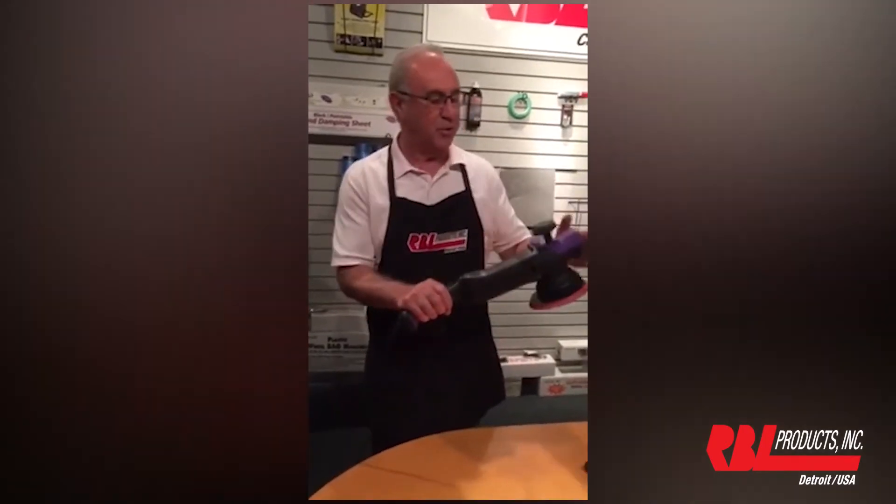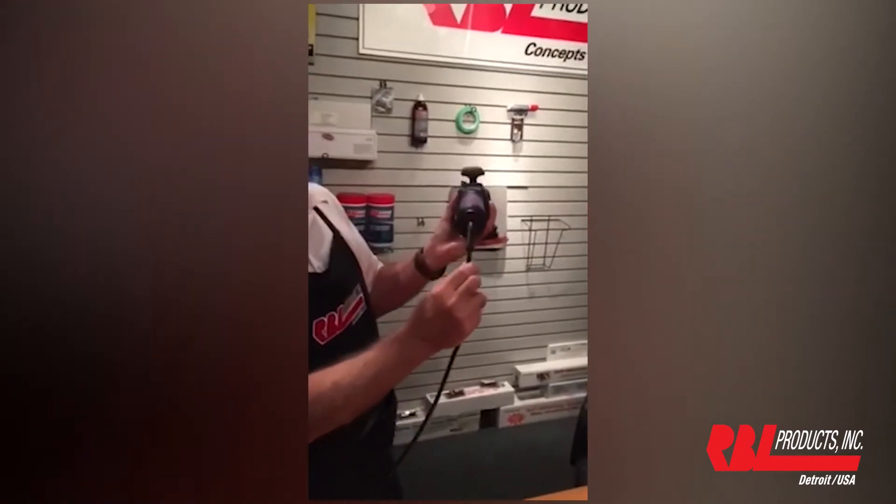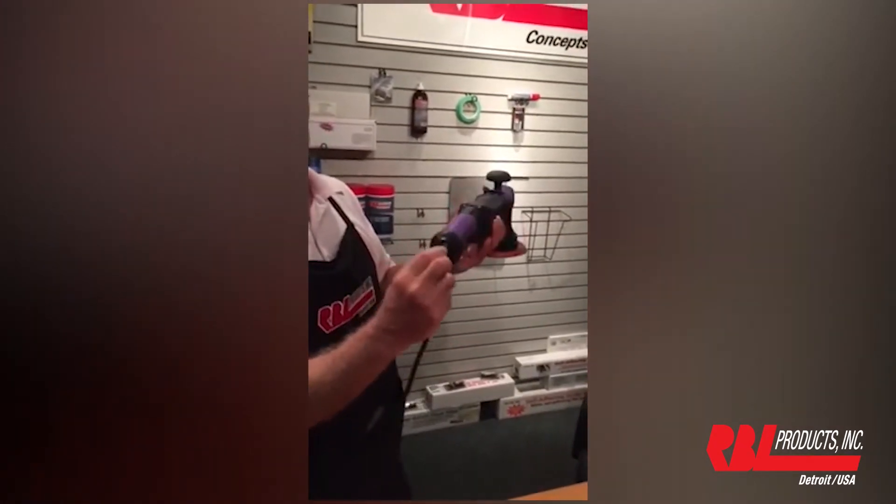Number one, we have the soft touch grip. We also have a crimp-free cord that you can see goes ahead and swivels very nicely.